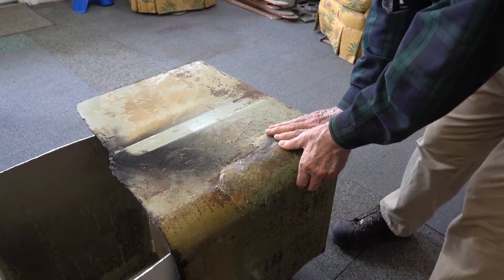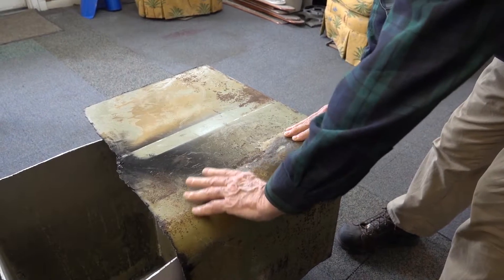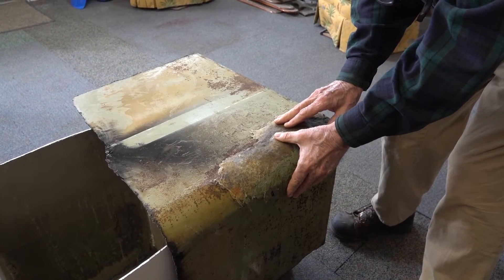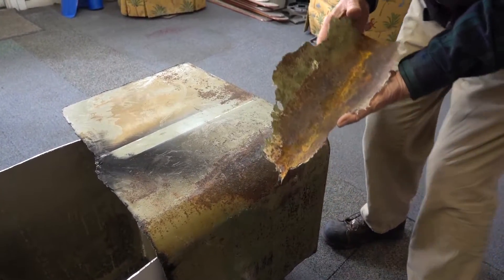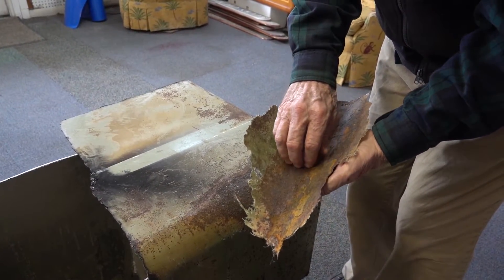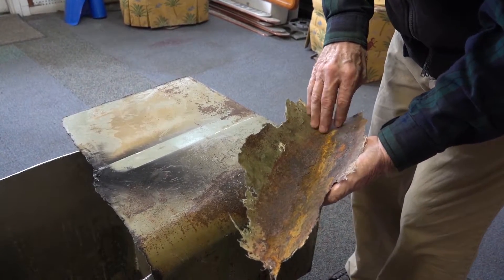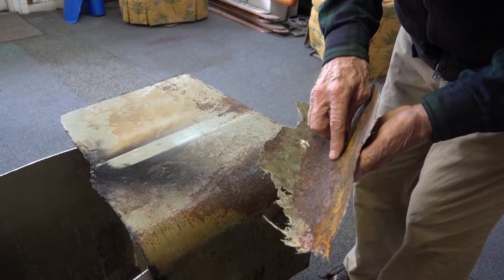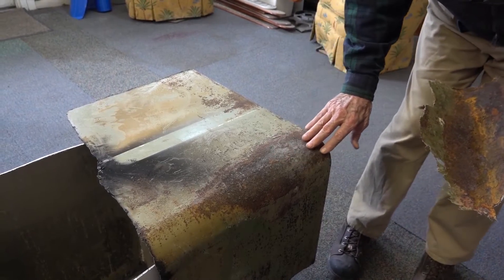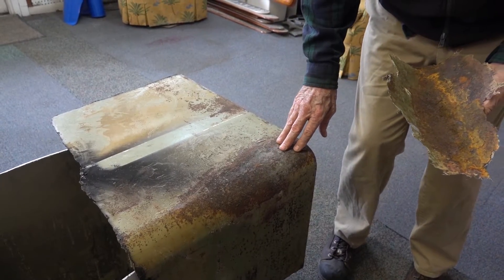So what he did was, to try to extend the life of the tank, he put a fiberglass layer over. Now I'm going to remove this fiberglass layer and you can see in the fiberglass layer the actual metal material, the steel, is now embedded in the fiberglass and this steel is removed from the tank.